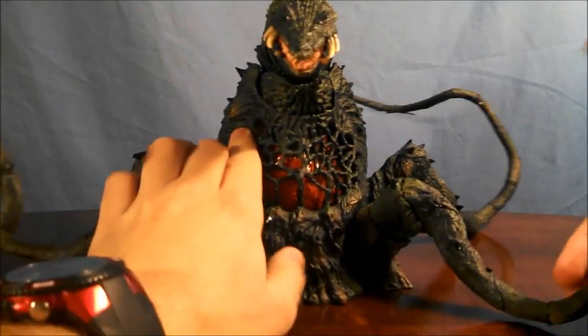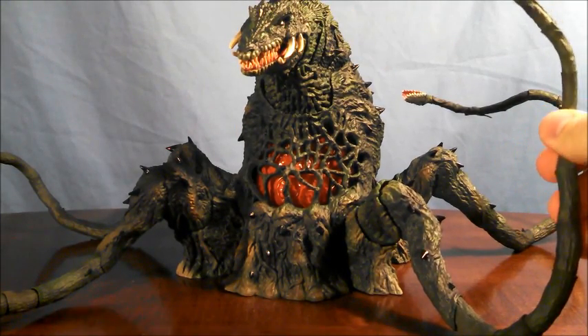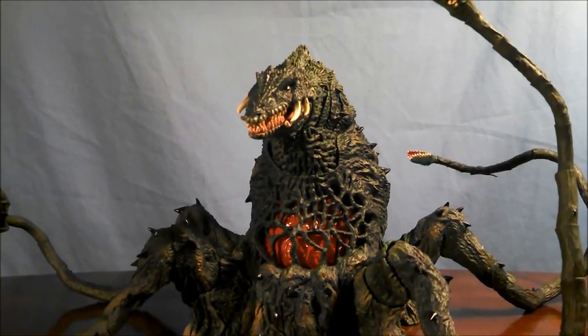So overall, the articulation on Biolante — really, for her overall design, it's fine enough. There are just a few nitpicks here and there that collectors would appreciate, such as actually being able to turn the neck more. But what we get is pretty good.